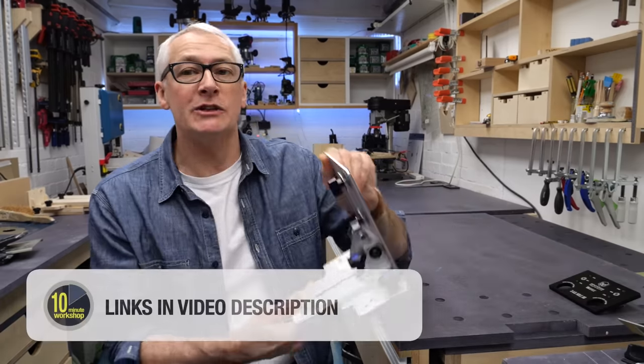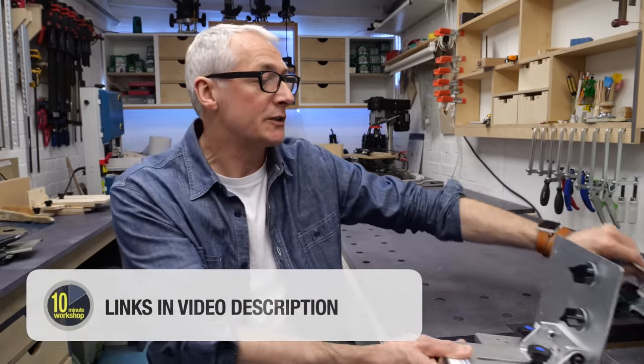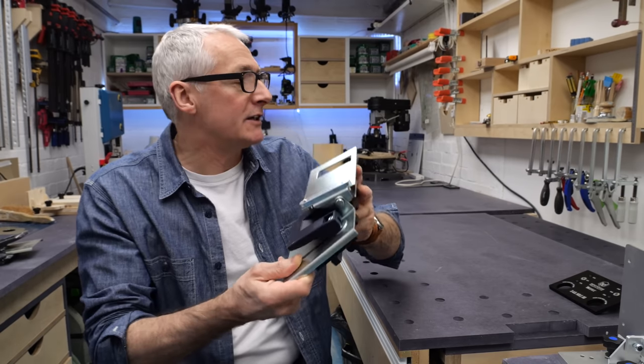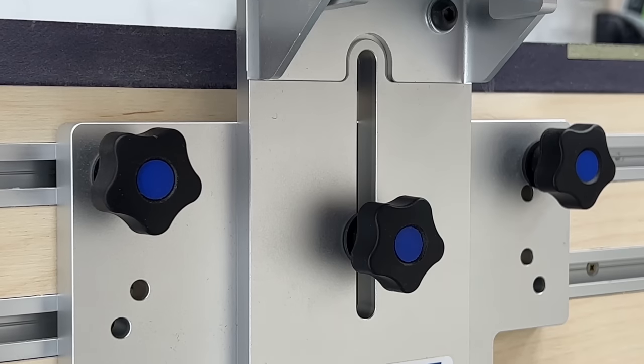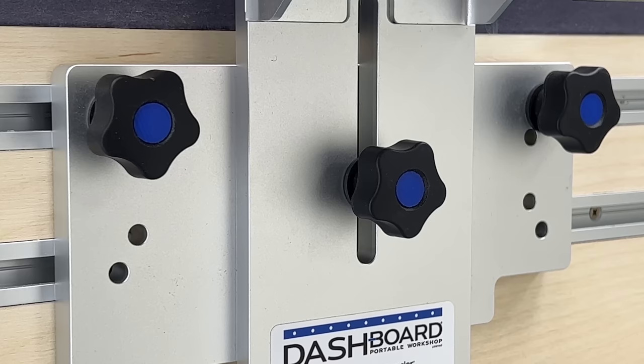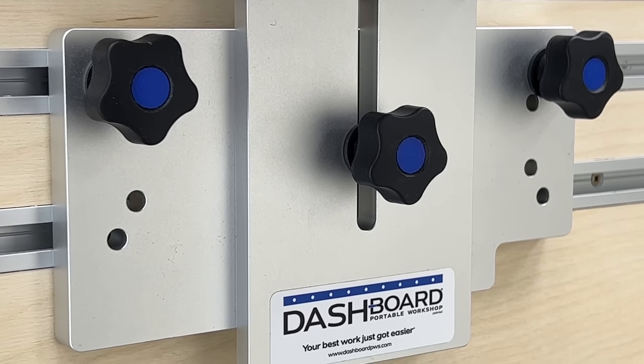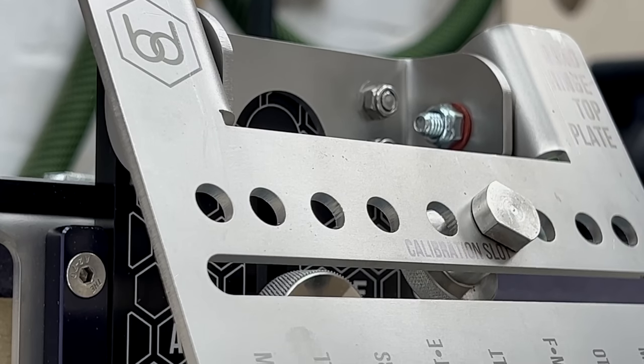I did purchase the Dashboard hinge, which we'll be taking a look at, and also the Festool OEM hinge, which we'll be taking a look at as well. We're going to concentrate mostly on the Dashboard and the BenchDogs hinges, because it's important to know what the differences are between them when it comes to spending your hard-earned money, but I do want to have a quick look at the Festool hinge as well.